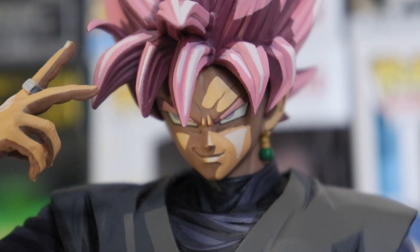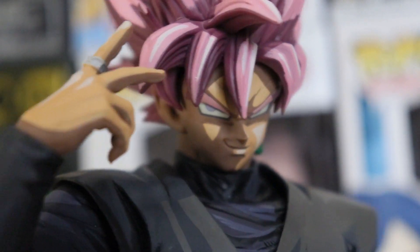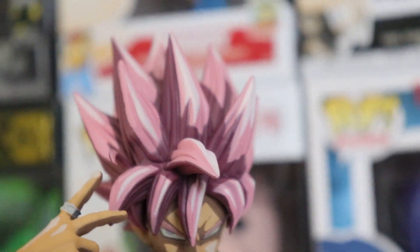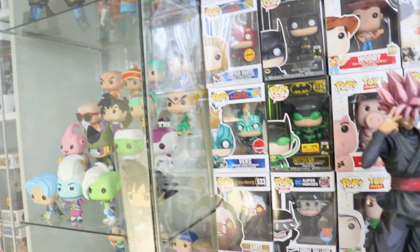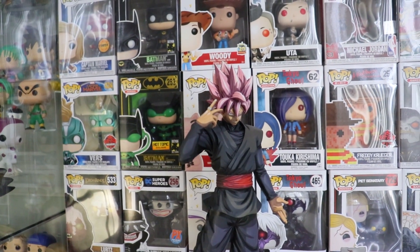Let's get another closer look at the face right there. Really super excited about this thing. And now I just have to figure out where I'm going to put this, because I have no room right there. It's probably going to go in my room, but yeah, it's going to look really, really nice.